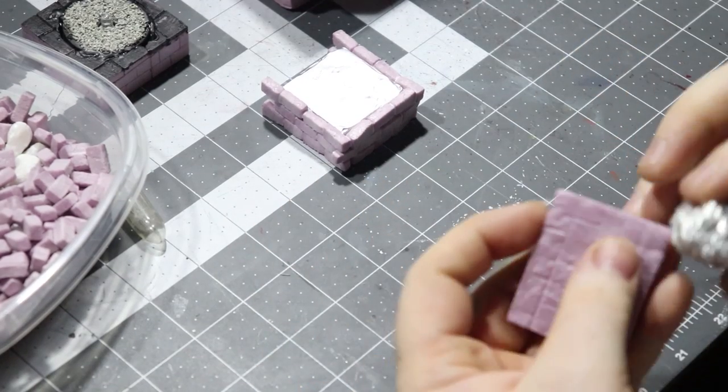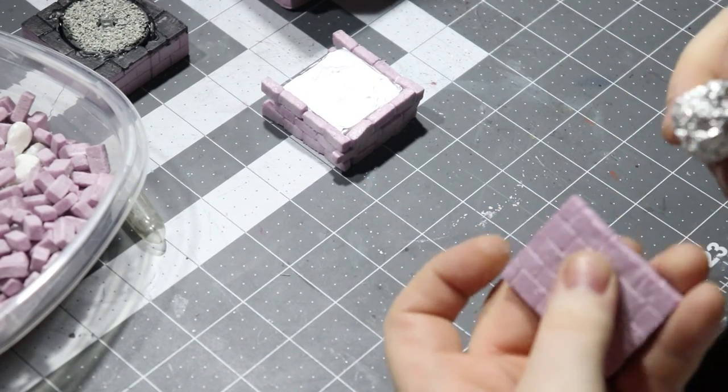And then using the age-old crumpled up tinfoil ball technique for adding some texture to the stone.